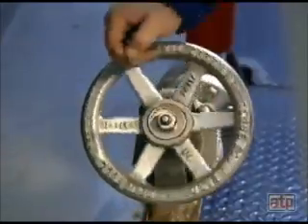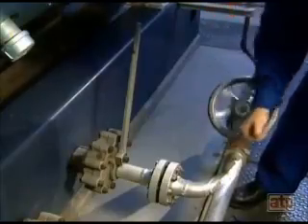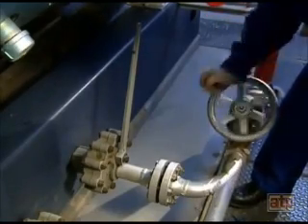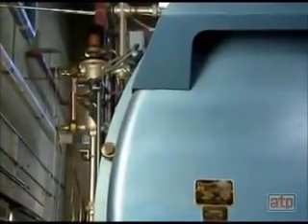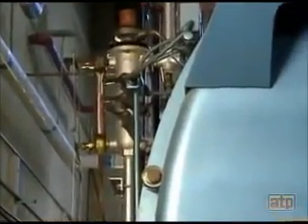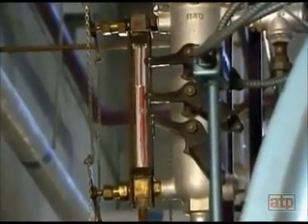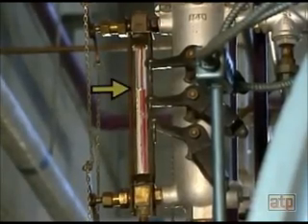The screw valve is then opened slowly to the full open position. The screw valve takes the wear and tear of blowing down. The water level in the gauge glass is carefully monitored during blowdown by the boiler operator. The gauge glass must show water at all times during blowdown. The boiler operator must never walk away from the opened blowdown valves.